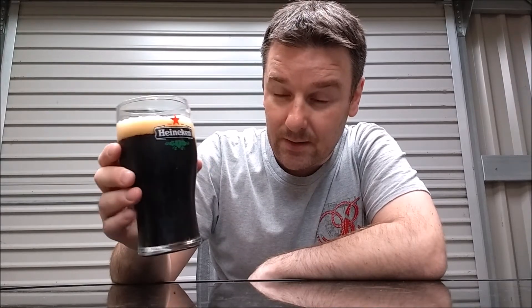Before I taste it — it came out at 4.5%. The finishing gravity was 1.014, I think. It obviously would have been higher if I hadn't got so much volume. I was kind of going for over 5% for this one. I'm thinking in my head it's going to be a bit thin and watery. But you know what, let's give it a go.